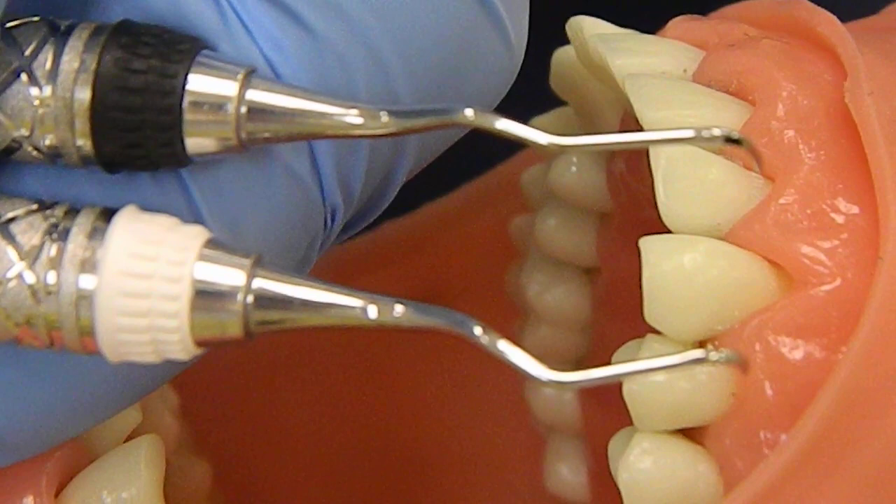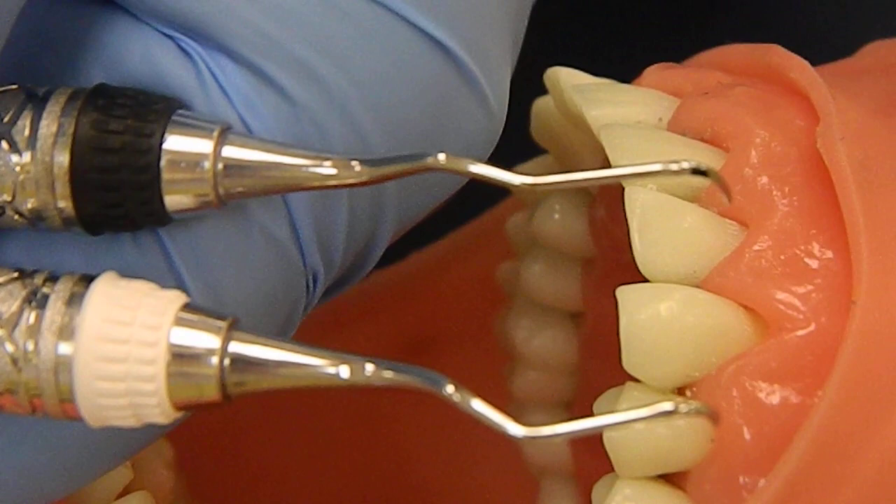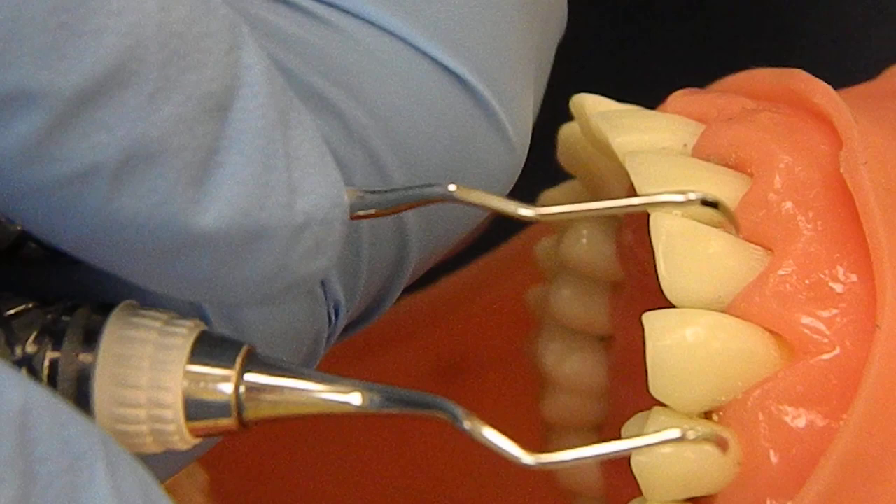One is going to be a mesial instrument and one is going to be a distal surface instrument. In your advanced perio kits you'll have another set of the 15, 16, 17, 18. But for purposes here just learning, we're going to have the 11, 12, 13, 14.